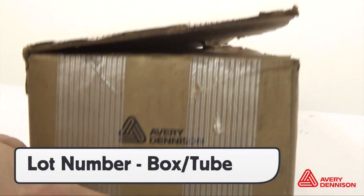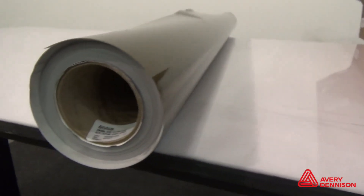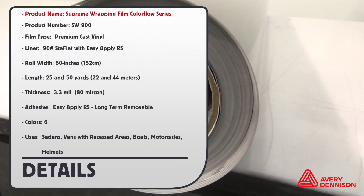The lot number and product information can be found on the box and in the core tube. Product number SW900, premium cast vinyl, liner 90 pounds stay flat, roll width 60 inches or 152 centimeters, length 25 and 50 yards, thickness 3.3 mil, adhesive: easy apply RS long-term removable, six colors.